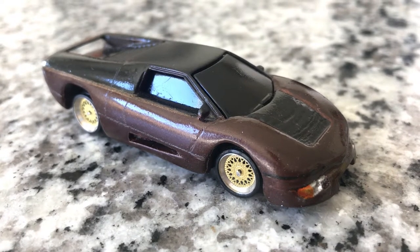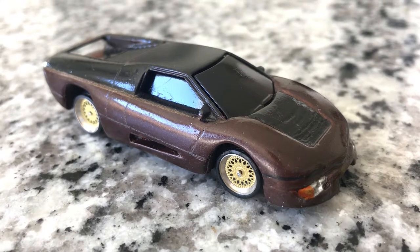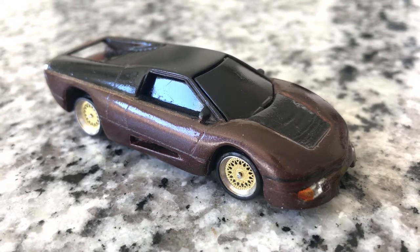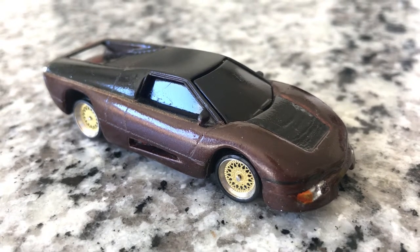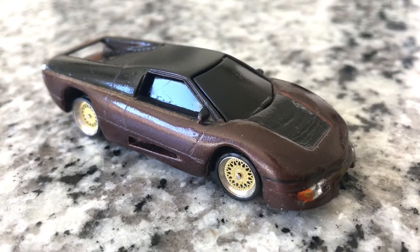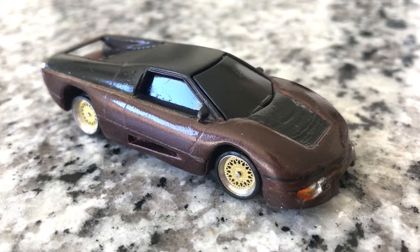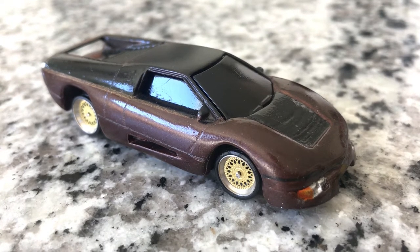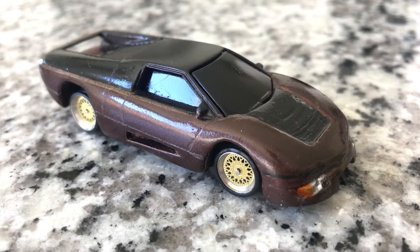What's up everybody? Here's the latest custom that I've created. It is the Wraith movie car as seen in the 1986 film starring Charlie Sheen, where a teenager is murdered by a marauding gang of street racers who then comes back as a sort of cybernetic spirit driving this insane looking sports car, baiting them into street racing only to pick them off one by one, thus avenging his death.